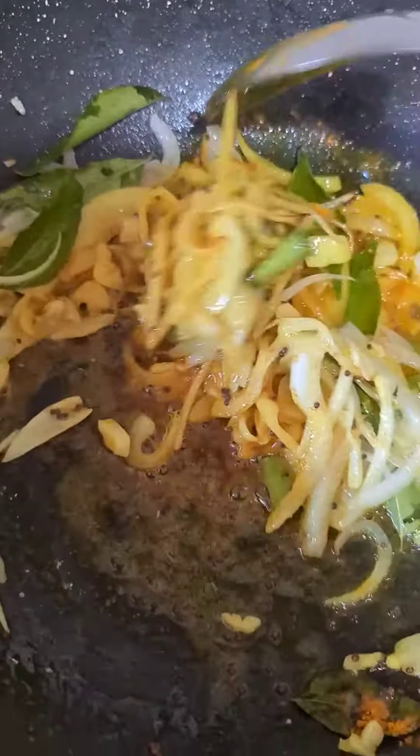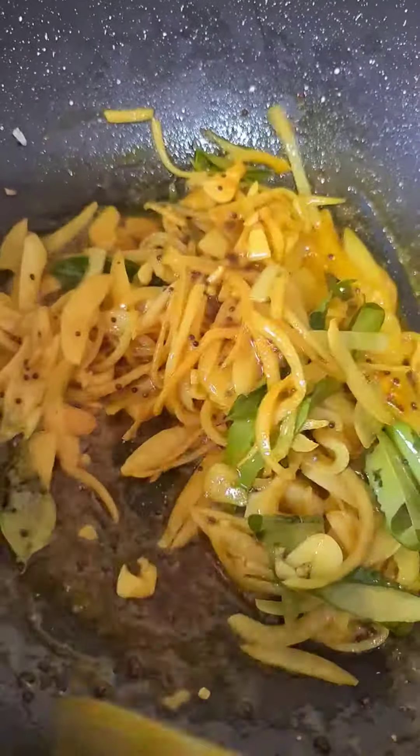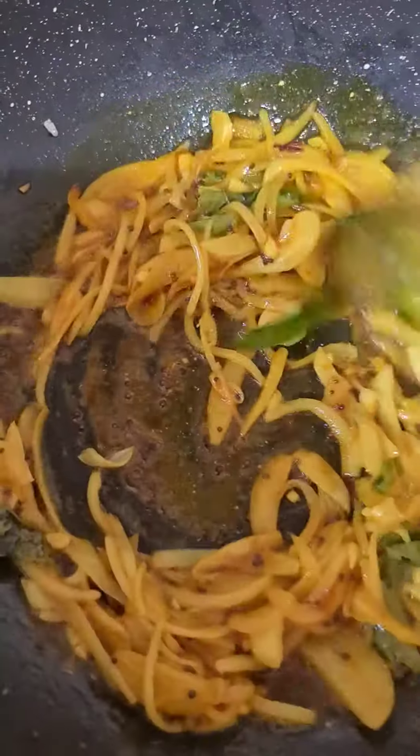At this point, I'm going to put a little bit of oil. I'm going to put a little bit of it and cook it together. Let's cook it together.